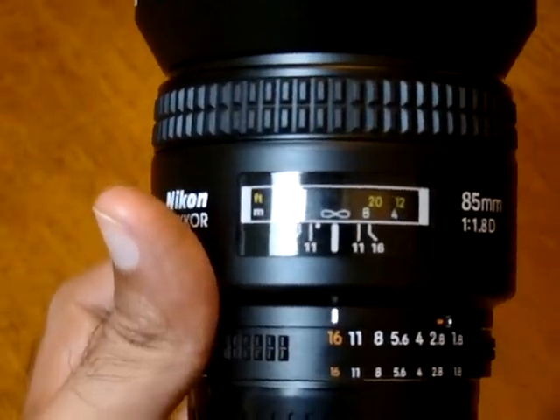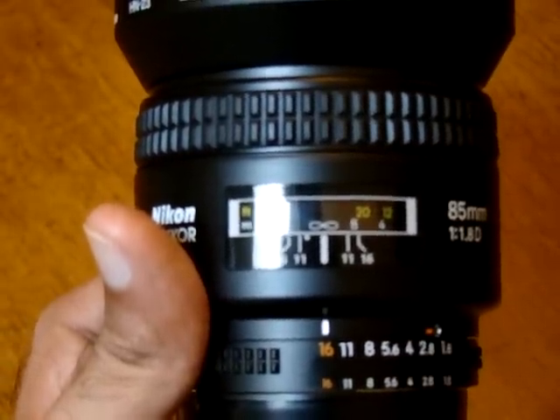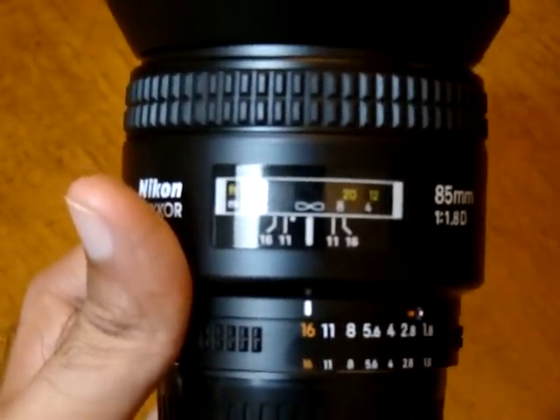I hope this solves the mystery and you should be able to take decent pictures by doing this.